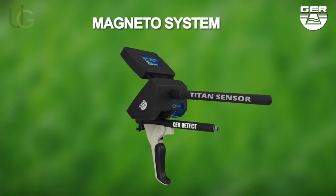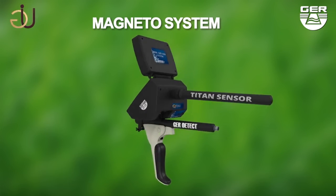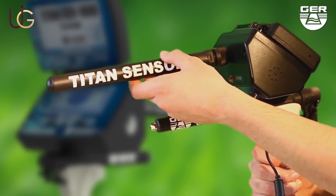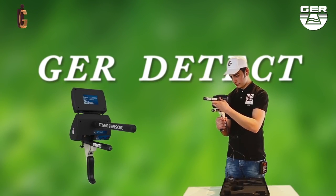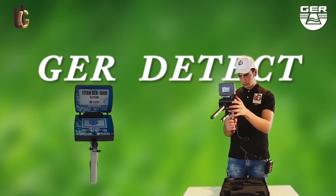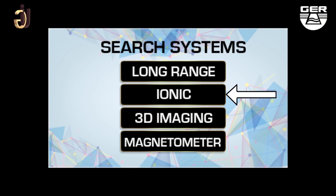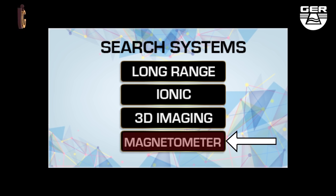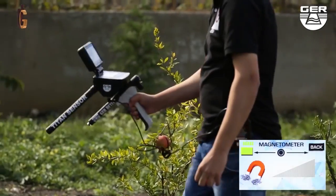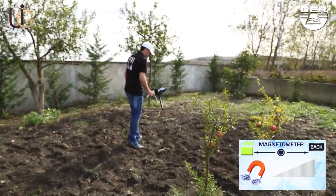Magnetometer system: install the sensor of this system. Open the screen and switch the device on by pushing the on/off button. Choose the magnetometer system from the search systems menu to double-check that there is a magnetic metal such as iron. The device will make a sound signal when metals are detected and show it on the smart screen.